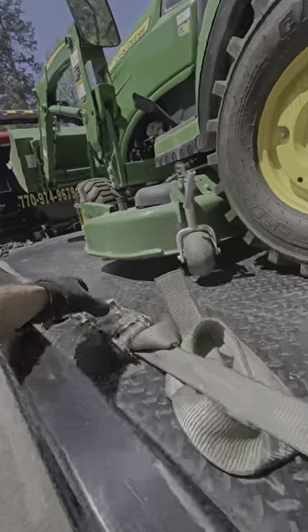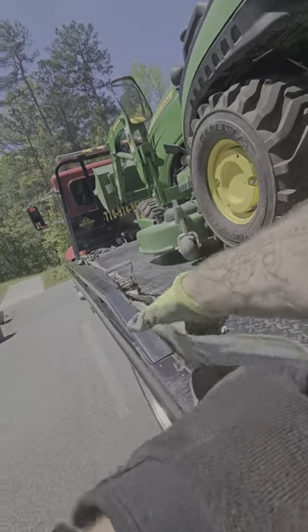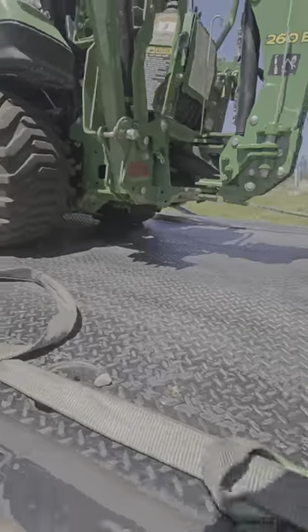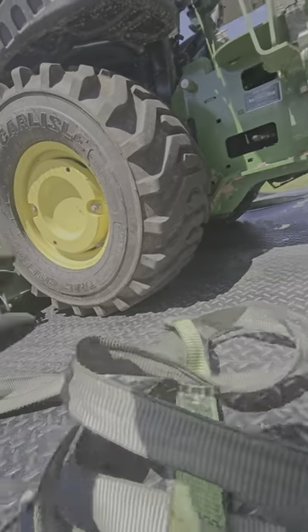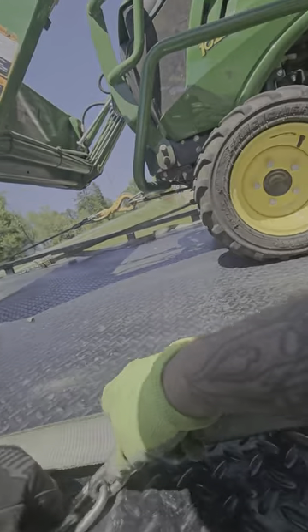Once again, if this thing were bigger I would be worried about making sure the buckets were down and that it was facing the correct way. But this thing isn't that large, so the weight placement isn't that serious of an ordeal.